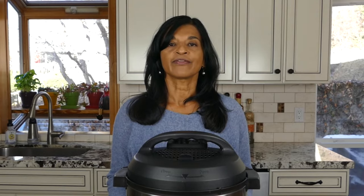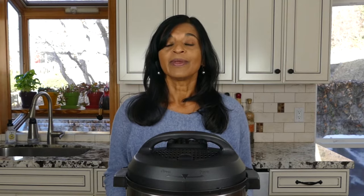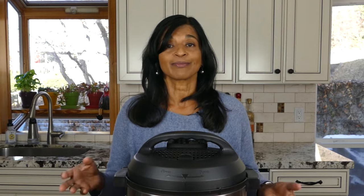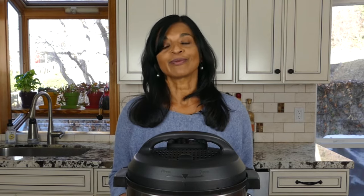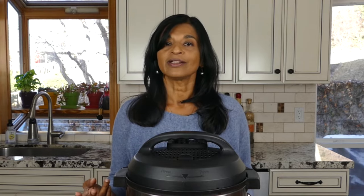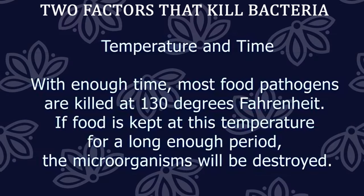One of the questions I get from people about sous vide is whether it is safe, because they're concerned about food being cooked at such a low temperature — for example, chicken breasts. People are always concerned about bacteria. There are two factors that kill pathogens: one is temperature and the other is time. If you cook a food long enough, even if it's at a lower temperature, it will kill most pathogens.